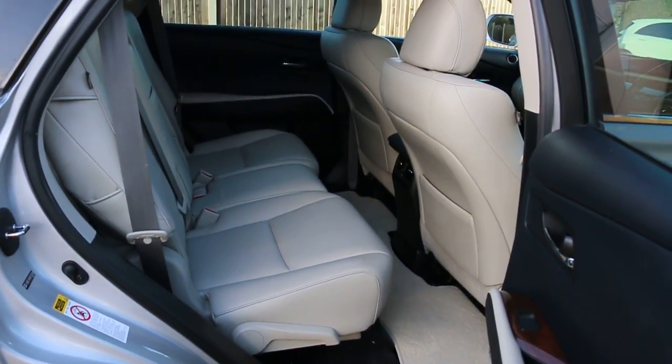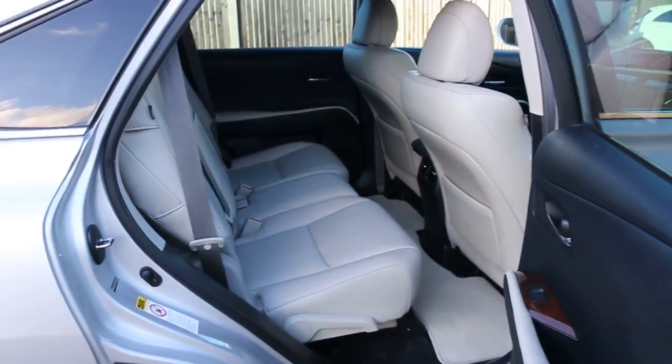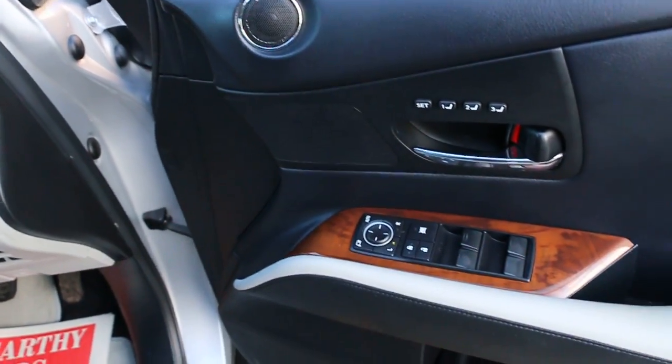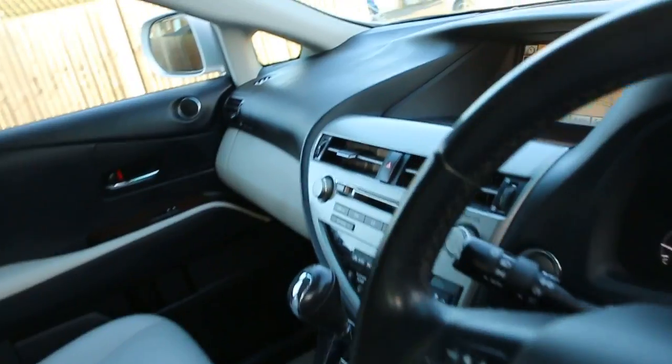Full leather interior, side and front airbags, five headrests, isofix. Four electric windows, electric and folding mirrors, memory seats, full electric seats, and electric lumbar support.